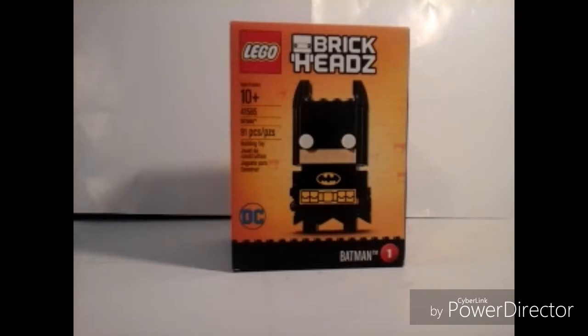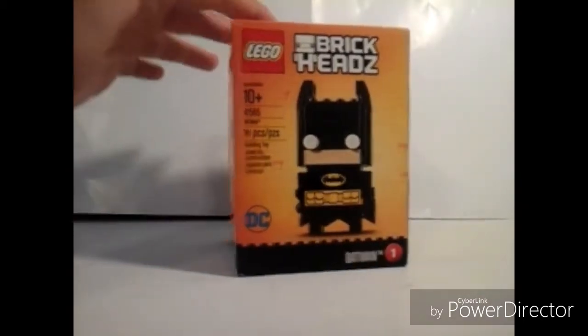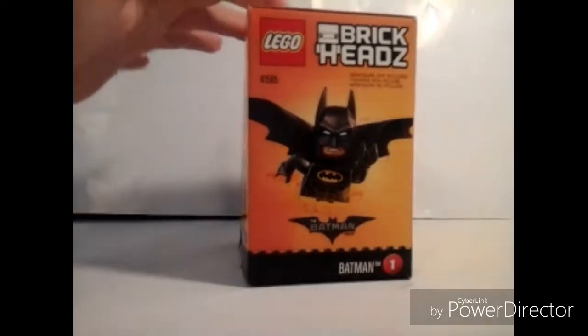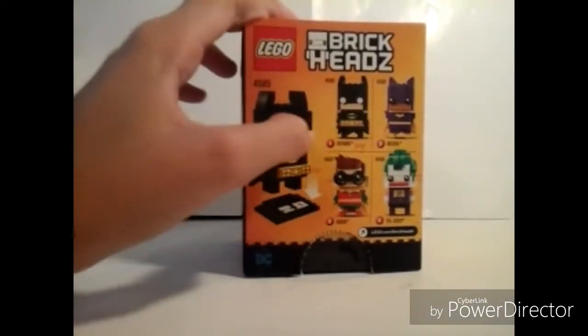I have a really cool Lego set. It's BrickHeadz and it's Batman, because I tried to find Iron Man at a toy store but they didn't have one. I found Hulk, Robin, and Captain America for superheroes, but they don't have a lot of pieces and Batman has 91 pieces. This is from the Batman movie — you can get Robin, the Joker, Batgirl, and Batman.